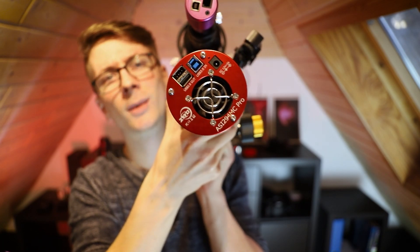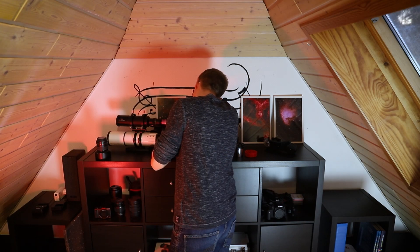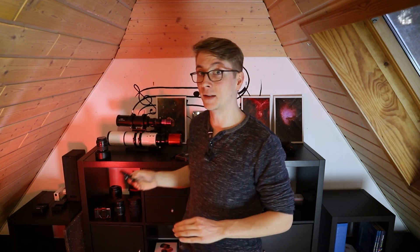I only learned about it recently and it saved me a lot of money, and it will save a lot of money in the future. Let's talk about filters. Most of the dedicated cameras have very small sensors, so a 2-inch filter is way too overkill — 1.25 inch is enough. But how do we get a 1.25-inch filter into a 2-inch focuser tube? 2-inch filters are way more expensive than the smaller versions, and saving this money can enable you to do many things in this hobby.